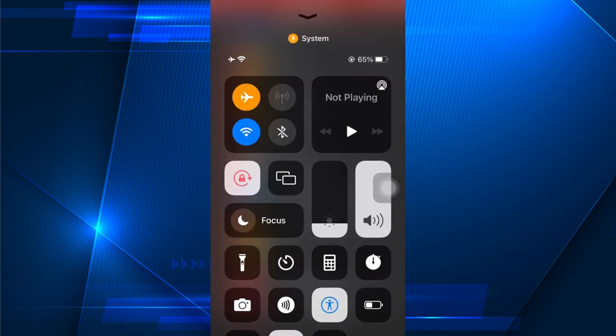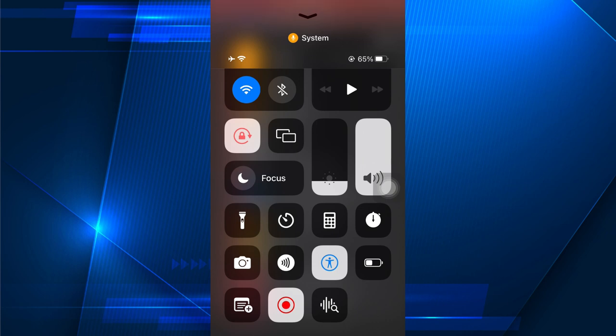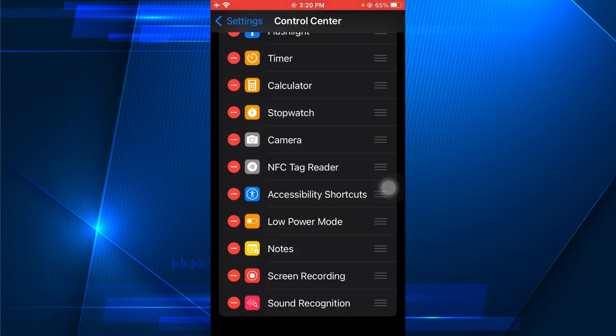Your stopwatch is now located at the top. That's it, and thank you for watching.